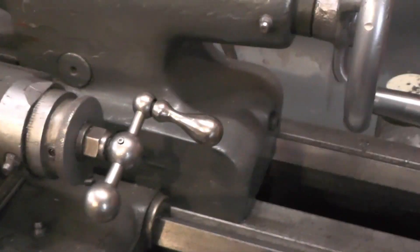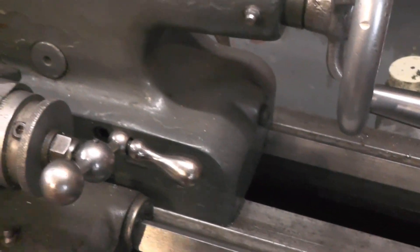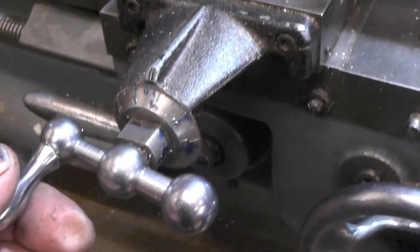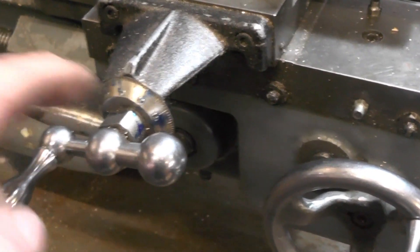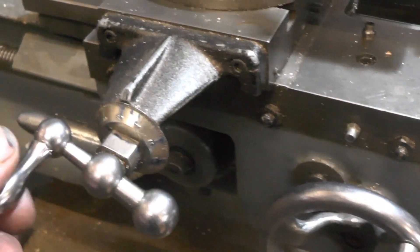I'm over on my Harrison lathe now and I thought of making some handles very similar to this one. That's my Harrison — I'm coming over here to my Myford — they're similar. So I've thought about making a miniature one similar to that perhaps and see how it looks.